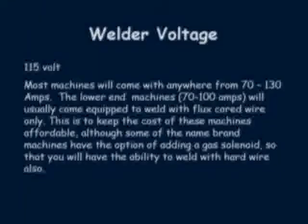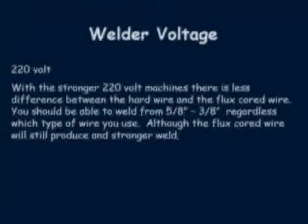It's always a better idea to buy a complete package when you first buy the machine rather than buying the low-end machine and adding on later. Some of the options in the complete package are not available as add-ons, as 115 volt machines rely heavily on the flux cord wire to allow them to weld thicker materials.